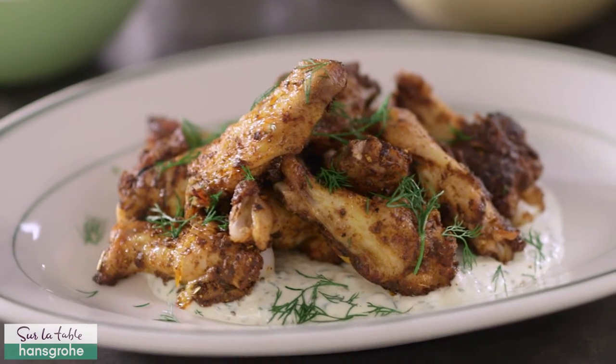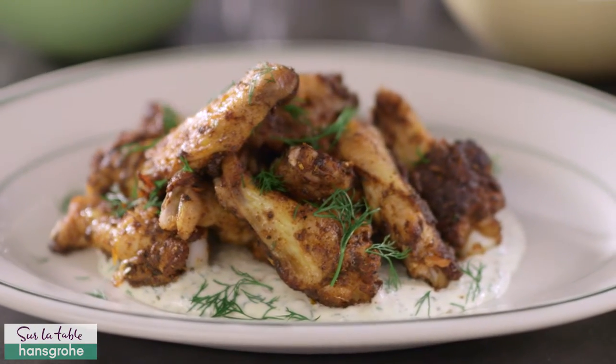Hey everyone, I'm Joel Gehrman, national chef for Sor La Tav, and we've teamed up with the amazing faucet company Hans Grohe in a common mission of bringing people together in their very own kitchen. Now today, it's all about football, the big game, and we are making the most crispy wings you've ever seen with homemade ranch. Let's get cooking.